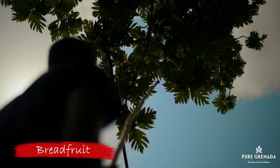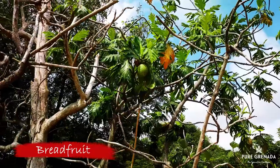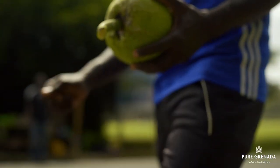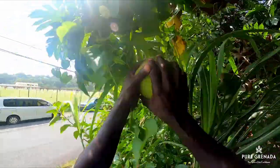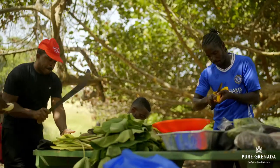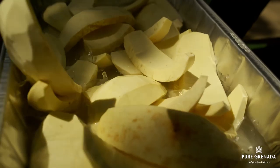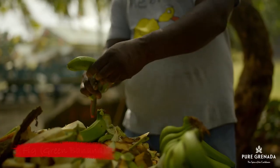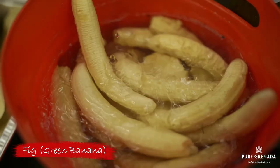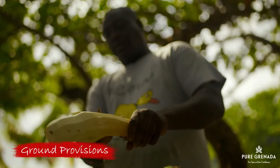At the heart of this dish is breadfruit. Introduced to us by Captain William Bligh, you could find a tree in every backyard. Along with breadfruit is fig — that's what we call green bananas — and grown provisions like yams, dasheen and whatnot.